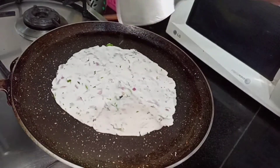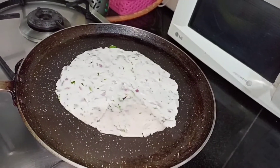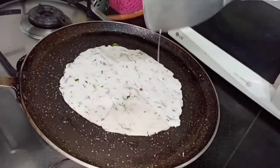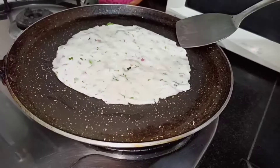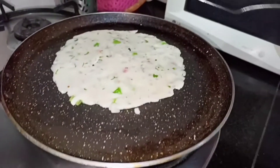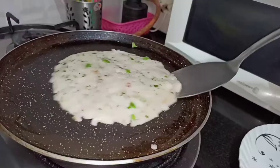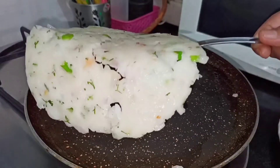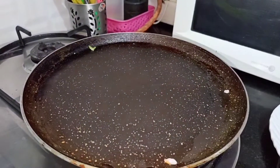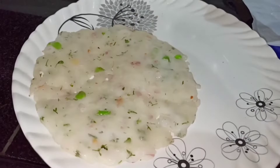Now add some oil and make sure that you cook it on both sides. Flip it over and cook it on the other side. Be gentle when you are taking it out so that it does not break. So now the akki roti is ready — transfer it into a serving plate.